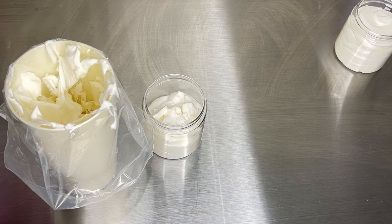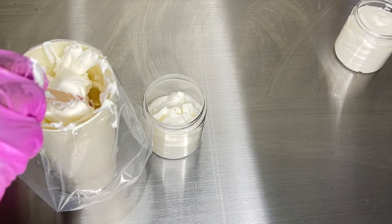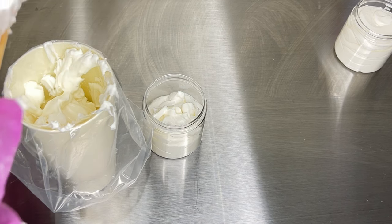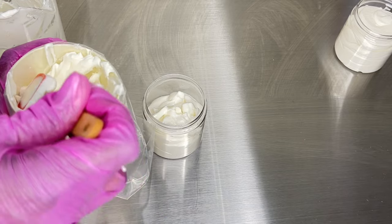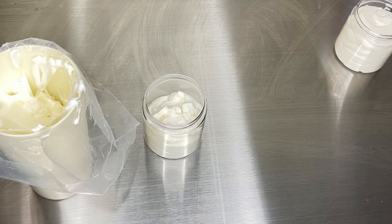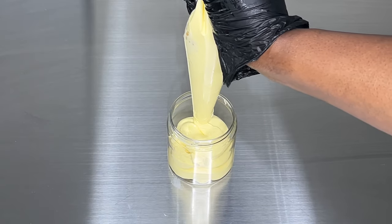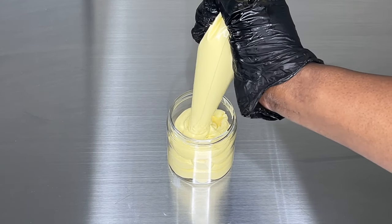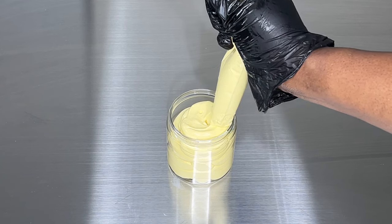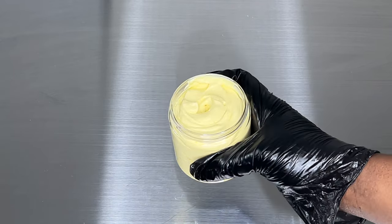For packaging your cream or lotion, the best thing to do is wait for it to completely cool down before packaging. You want to avoid condensation in your product — if you package your cream while still warm and close the lid, you'll get condensation, which affects stability and can create a breeding ground for bacteria. Always wait for your product to reach room temperature. Or you can transfer it to the jar but leave the container open until it has completely cooled down before covering it.